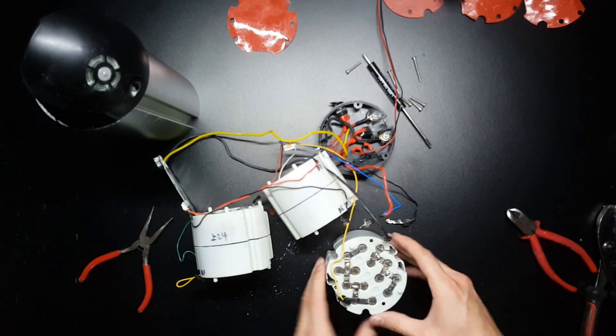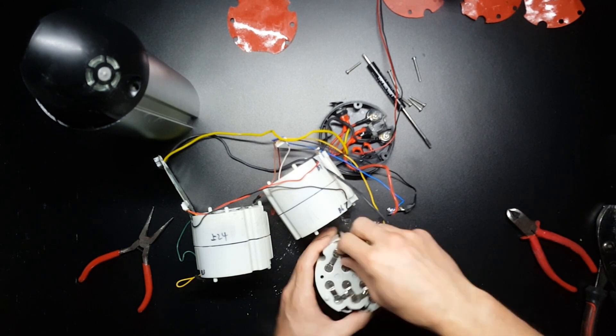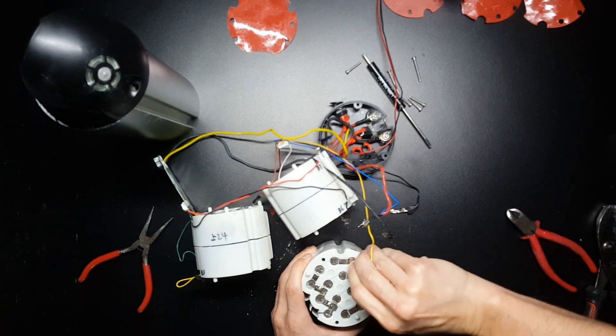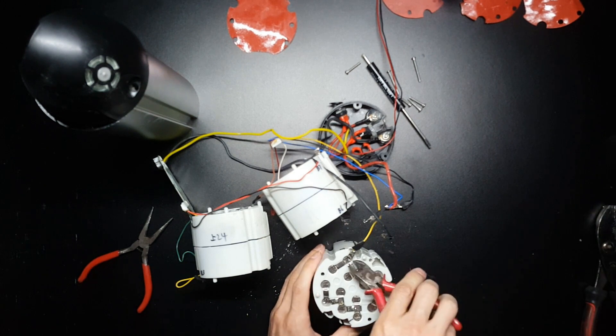These are very thin nickel strips, easily pulled off. You do want to be gentle so as not to pull off the top of the battery cell. The stubborn ones can just be clipped off.